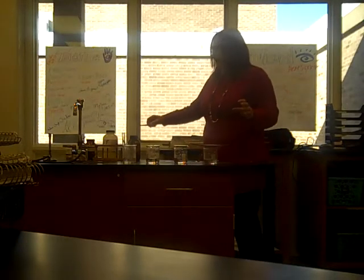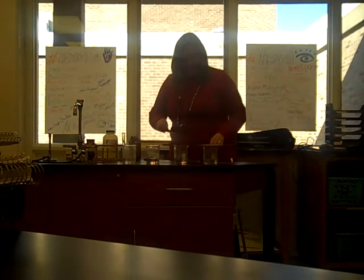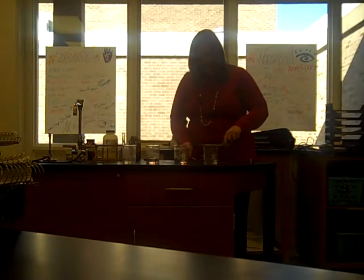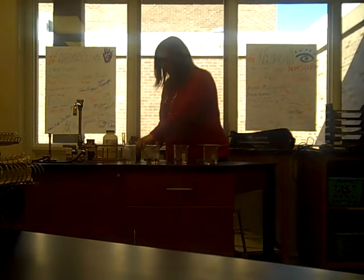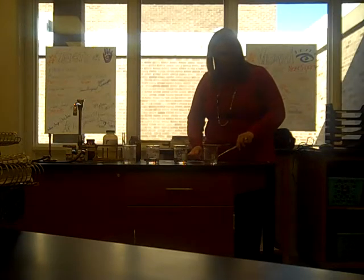Notice I'm not touching them. Why do you think I'm not touching them with my fingers? Do you have moisture in your fingers? Yes. So let's see how sodium reacts with water.